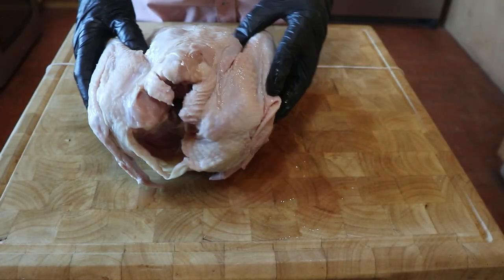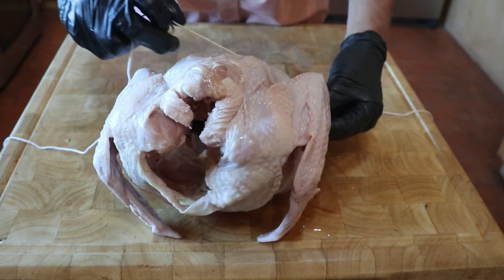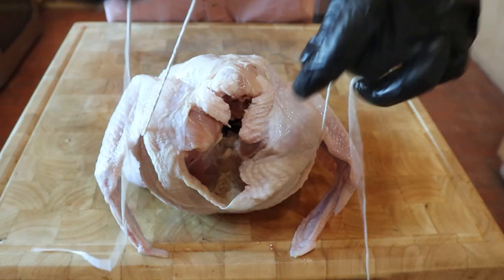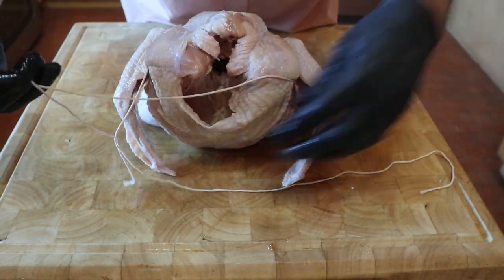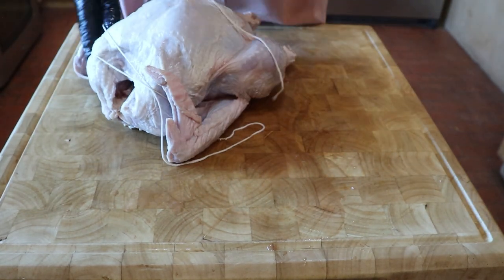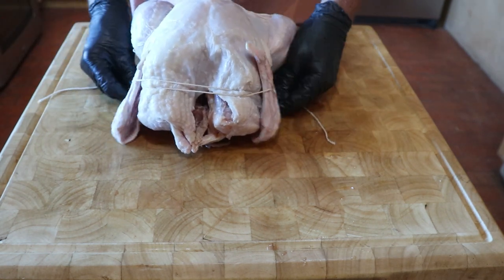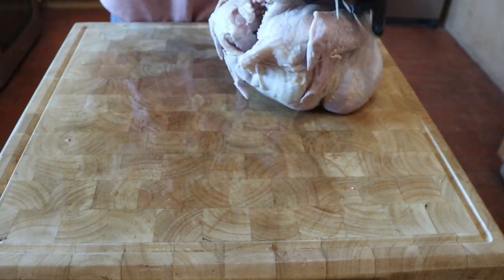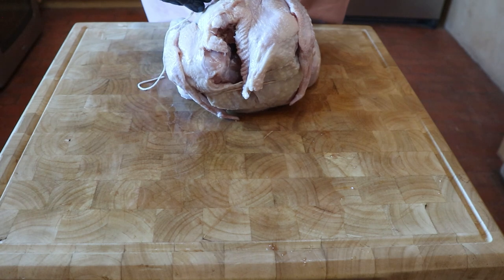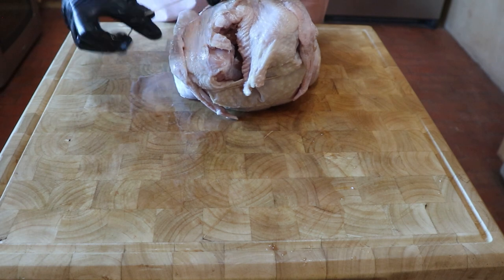Now it's time to tie up this bird. You do not want the legs or wings dangling on the rotisserie. I separate the job into two twines: one twine to hold the wings tight, and the second twine to secure the legs and also hold the skin tight. Take the twine and loop behind the wings, then go around the turkey and secure the wings. As you loop from the front, you'll tighten down the skin so it won't fall into the flames. Make sure you cut the loose ends of the twine so they do not get close to the fire.